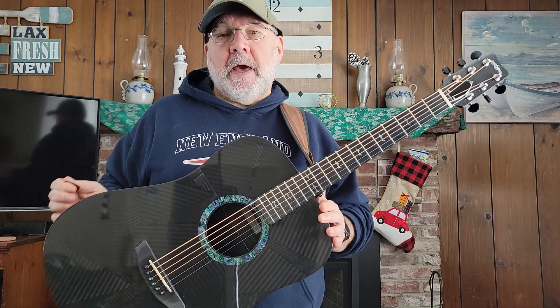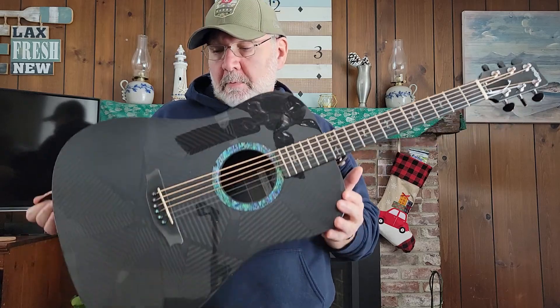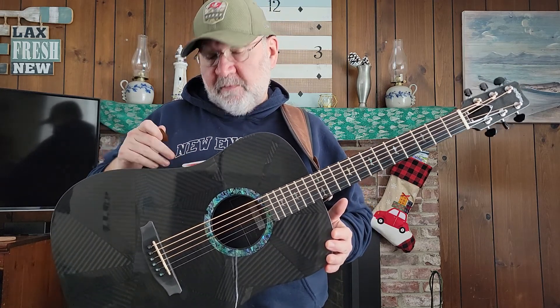I wanted a Dread that had a little bit of a wider sound, tonal palette basically, and more projection than the RainSong Nashville OM that I have. I was hoping to find a vintage model used so I didn't have to do a custom order and wait four months and pay full price, but nothing popped. This actually popped — it is brand new. It's a RainSong Black Ice model, so I went ahead and pulled the trigger on that and I wanted to do a New Guitar Day video review for it today.